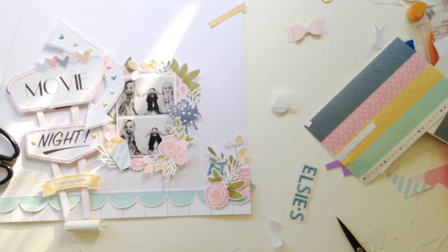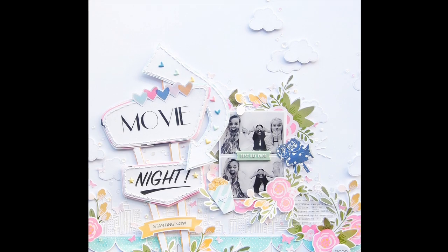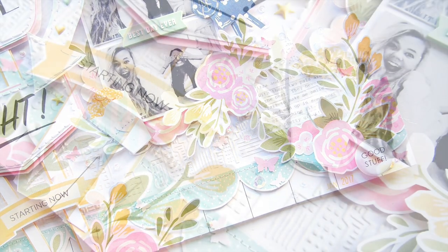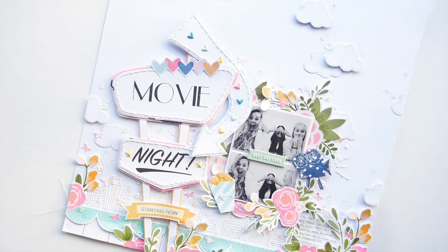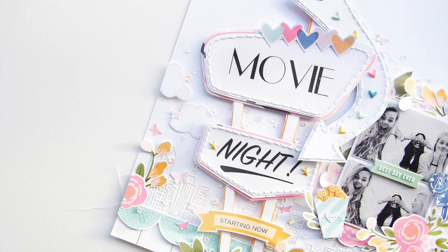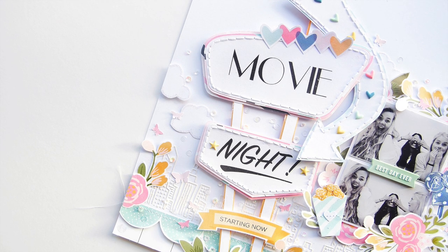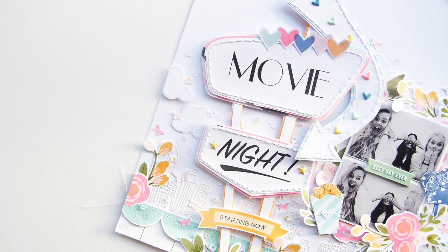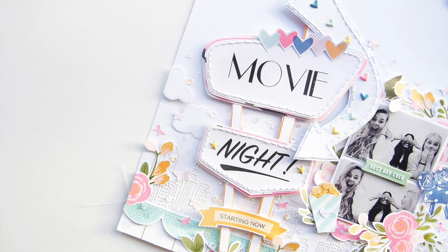I think my camera cuts out a little at the end, so sorry about that. You can see I added some more flowers across the bottom, which brought everything together. I also did my usual thing of putting clouds on the layout — it's my thing. For that I use the Sue's Fish Happy Day stamp set and some iridescent embossing powder, which is the best thing in the entire world. Thanks for watching — if you've got any questions, leave a comment below and I'll get back to you. Hope you have a great day!